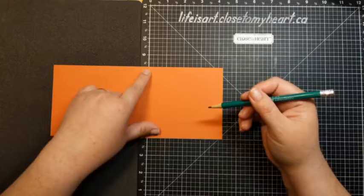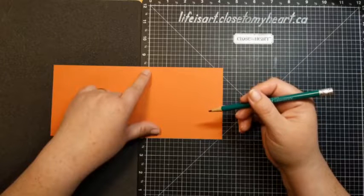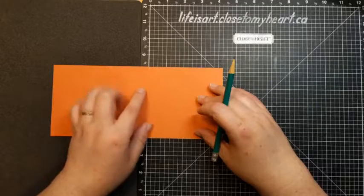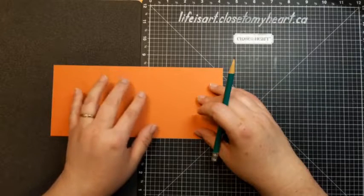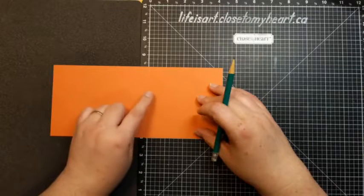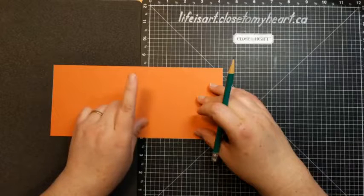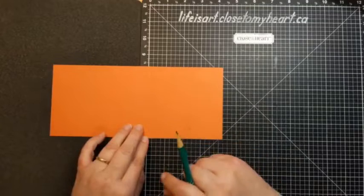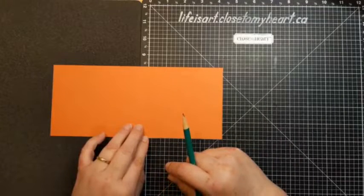Hey Heather, nice to see you join in. And Carol's here too. Hello, good evening. For those of you who are just joining, we've got a four and a quarter by nine and three quarter inch piece of paprika cardstock, and we've scored it at the five and a half inch mark. And now we are making some little marks on either side of this score line at two and one eighth.